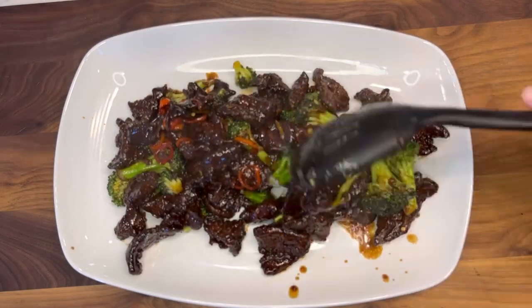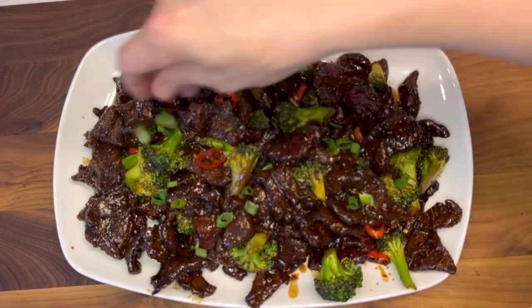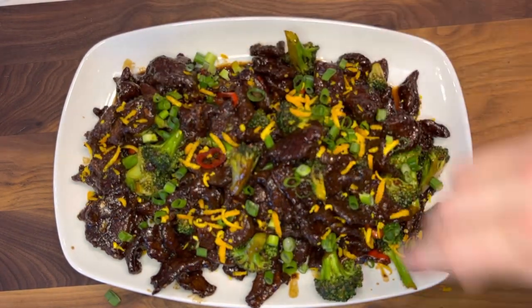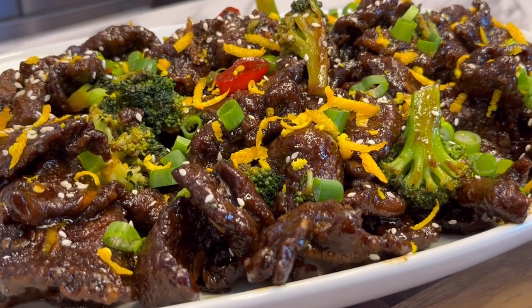And here we go, it's time to plate this delicious stir-fry. To give it that extra visual pop, top with some sliced green onions, those orange peels you grated earlier, and then some sesame seeds. And there you go — an Uncle Roger approved orange and broccoli venison stir-fry.